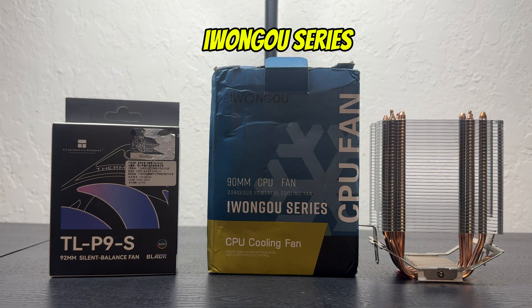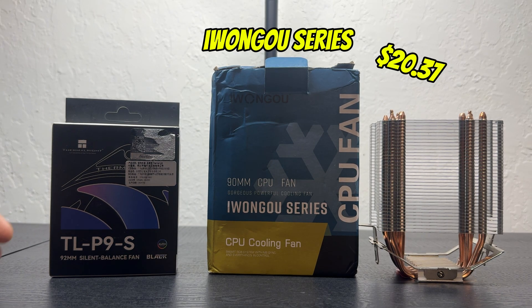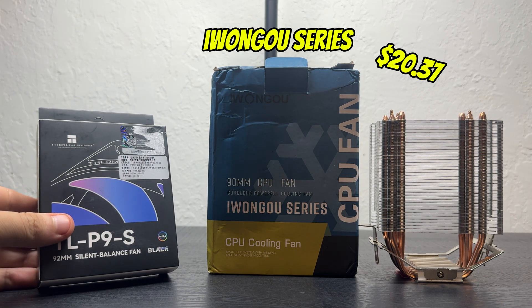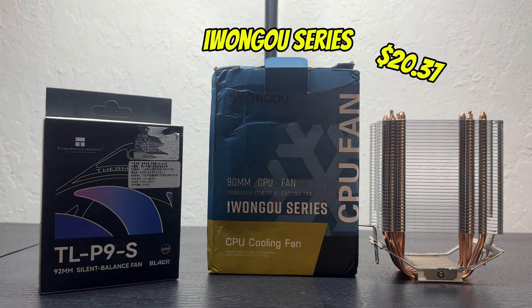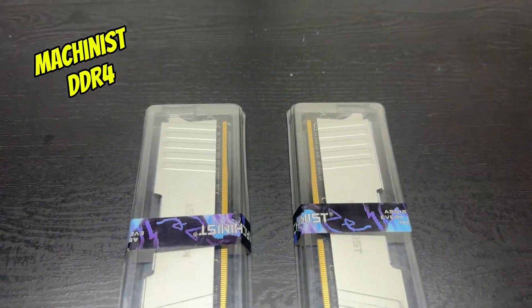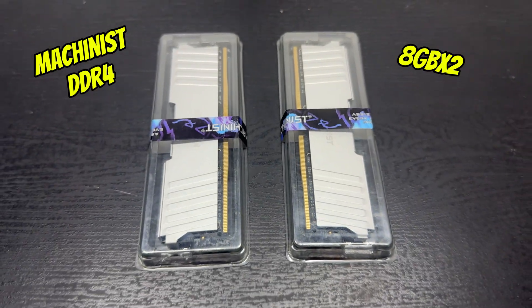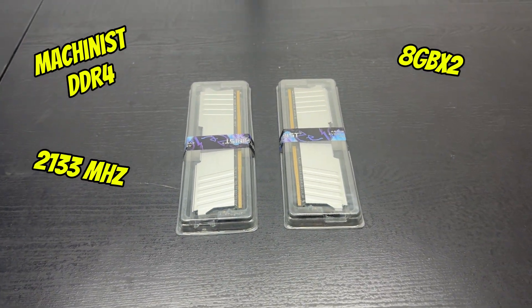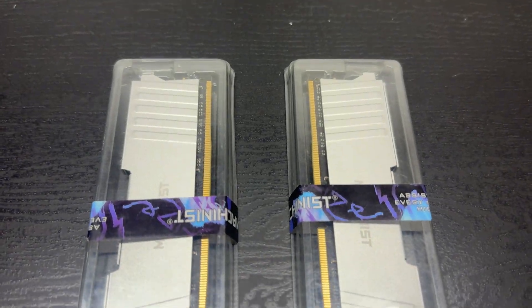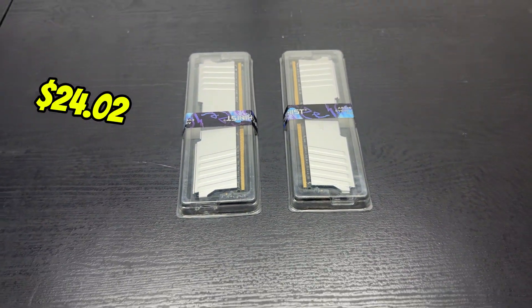To cool this we went with the iWongu series CPU cooler off AliExpress, which cost about $20.37. It originally came with two black fans but I used those for a previous build, so as a replacement I bought a 92 millimeter Thermalright fan for $7.39 before tax. Our RAM was Machinist DDR4, 8 gigabytes in two sticks at 2133 megahertz — the lowest I've done for a build. These came off AliExpress for about $24.02.